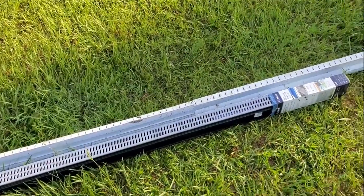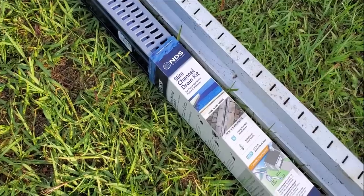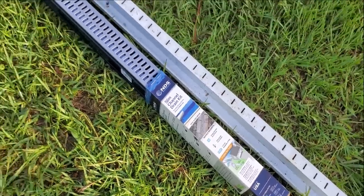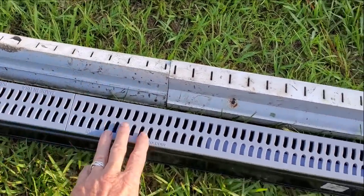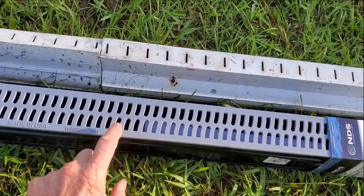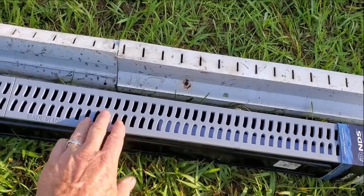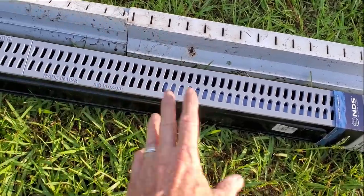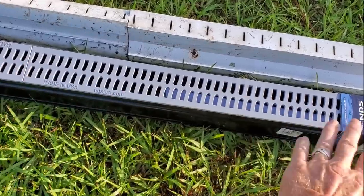Recently NDS came out with this thing called a Slim Channel Drain Kit — it's for patios and walkways, handles heavy rain and small areas with foot traffic. It's a great little piece of pipe, it's got grates that pop on top, you can pop them off and clean it. It's a little bit bigger than an inch and a half — actually two inches wide at the bottom. It would handle a little bit more water and it looks much better around the pool and patio. This little piece is four feet and it cost about $40 — a lot of money, but if you get these installed properly, they'll work forever.